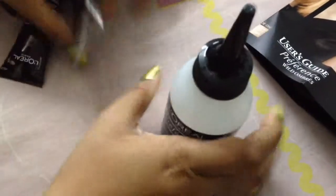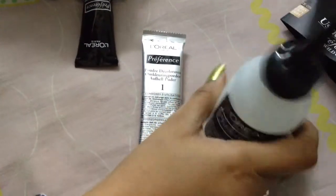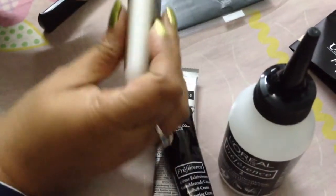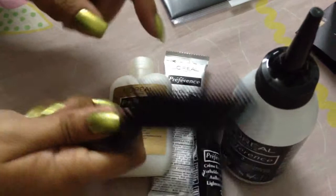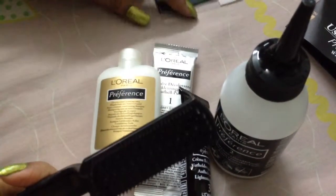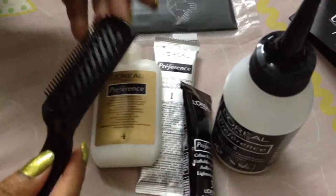Number one is the powder, number two is the cream, number three is the lightening cream, number four is the shampoo. I don't know how many times you can use the shampoo, but it's quite a lot — I guess I can use it three times. The most interesting thing is this brush; I've never seen anything like it in any hair coloring box before.